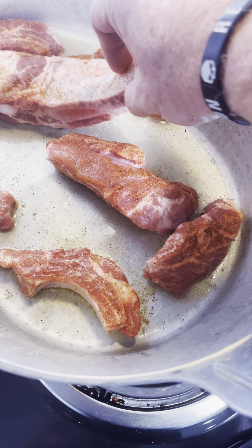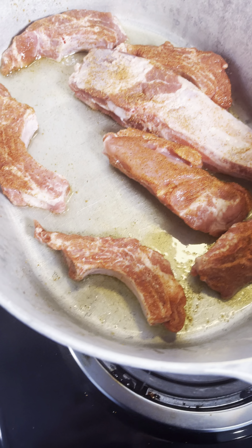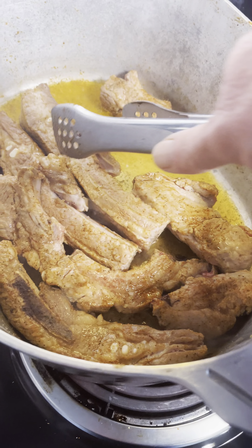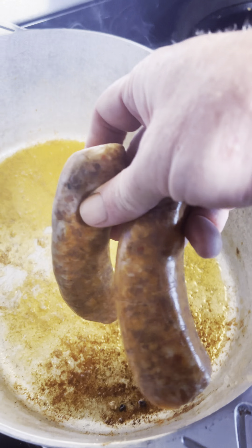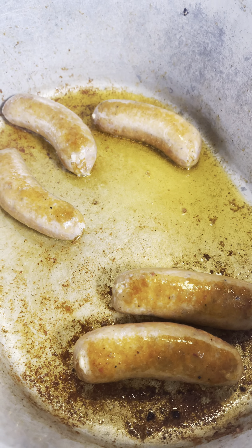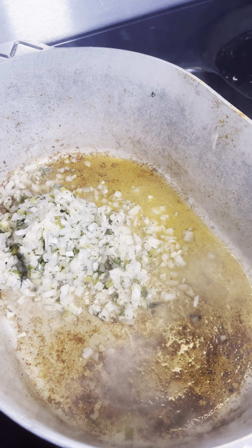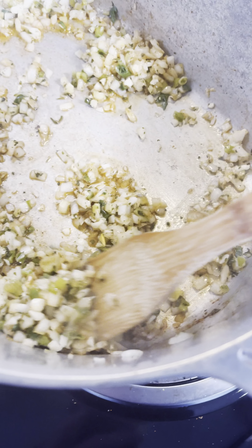Put them in there and sear them up on all sides, then take them out and put them in a tray. Take some Italian sausage, put it down, get your sausage browned up, then go ahead and remove it. Now put your veggies in.